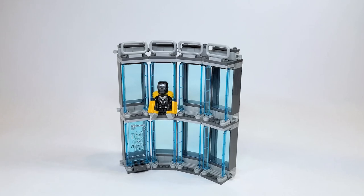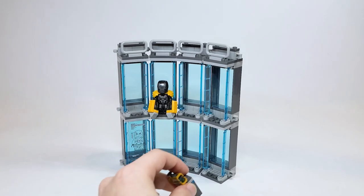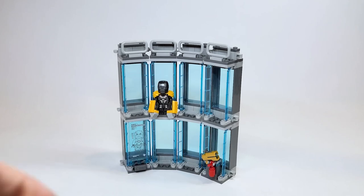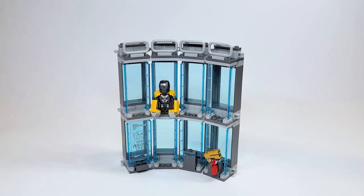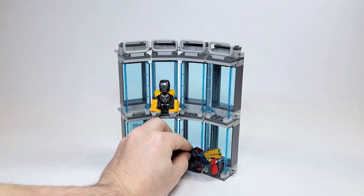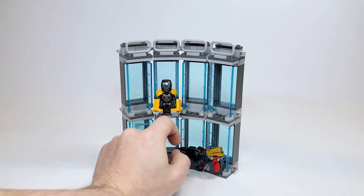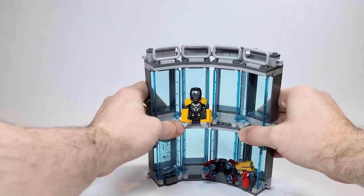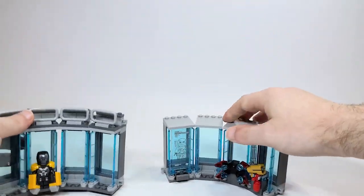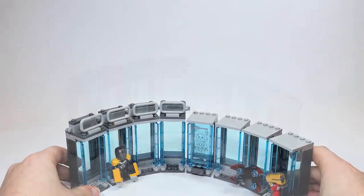Other things you can display besides minifigures include these little side builds — you take the connection piece, the neck attachment, and just attach it on there. It doesn't sit very strongly; it's quite loose. And just like the other Hall of Armor, you can actually separate it and make a much larger version, displaying it spread out.